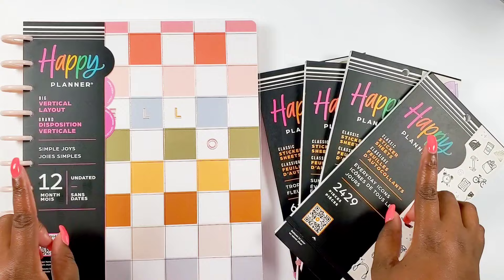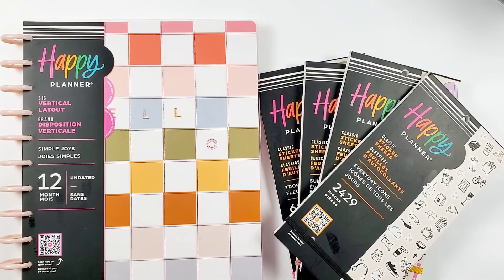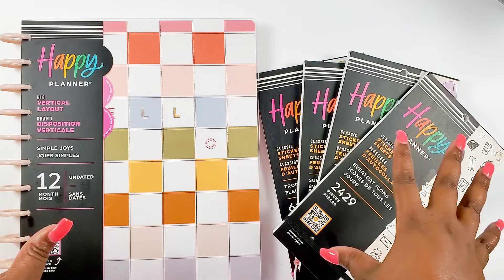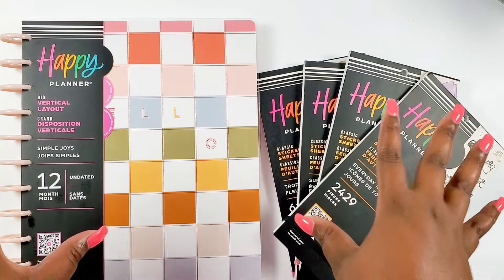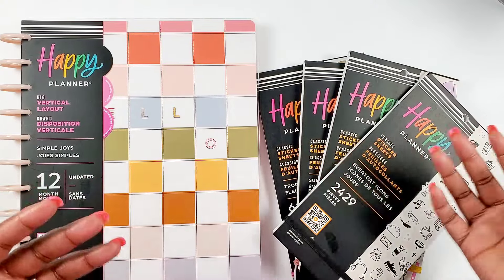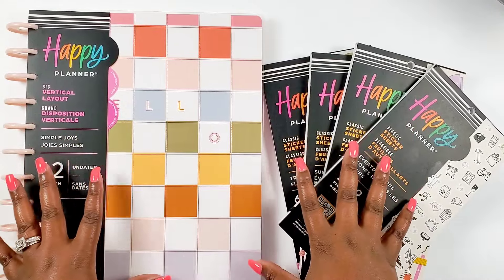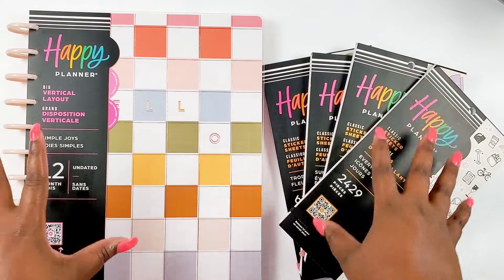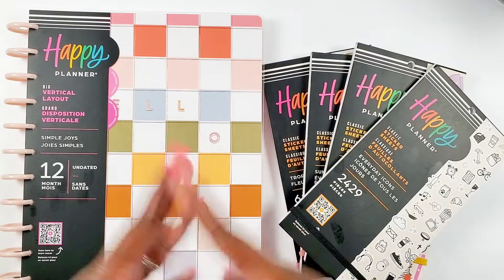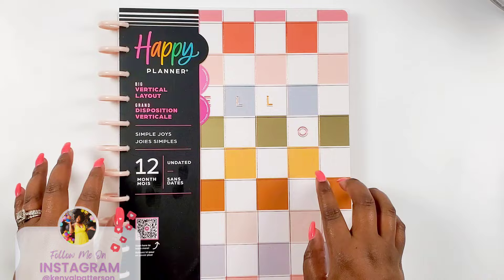Before we jump into the flip through, I do want to say thank you so much to the Happy Planner for sending these goodies over. Please check out my live unboxing - that was really really fun. I did unbox the full box and I had a couple of accessories in there that will not be in this flip through video, but we will be flipping through the planner and four sticker books.